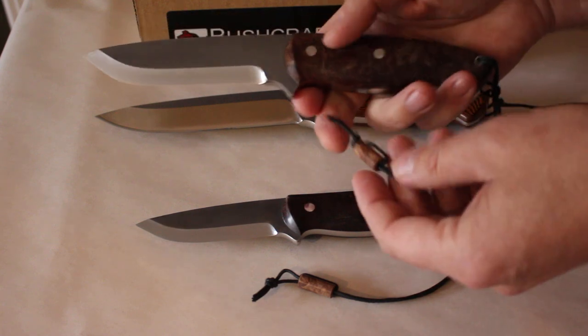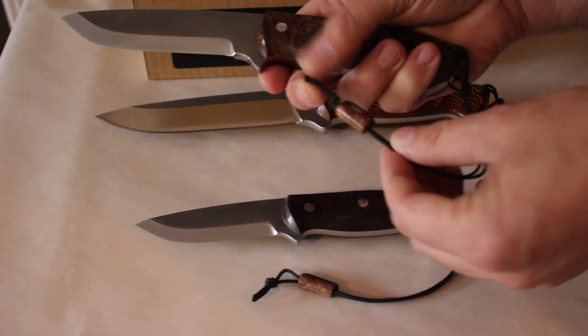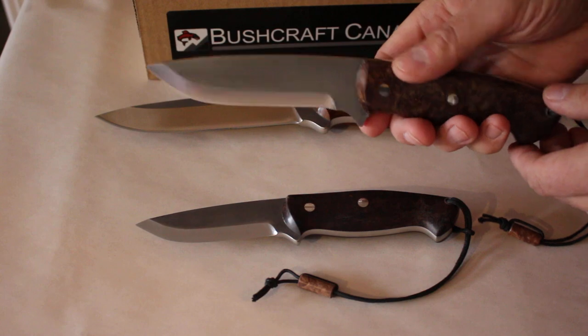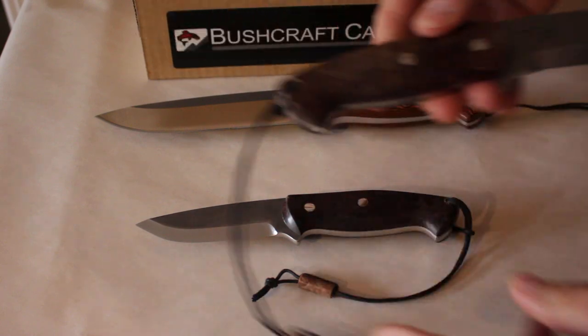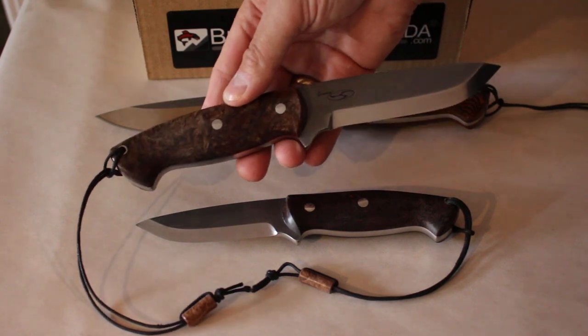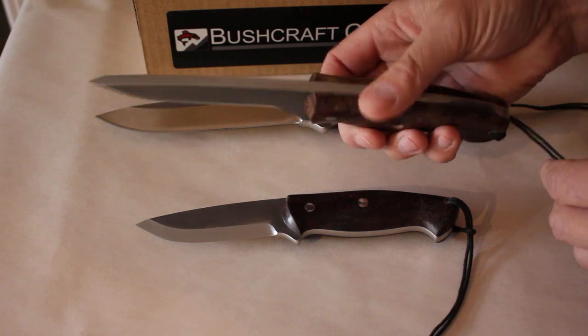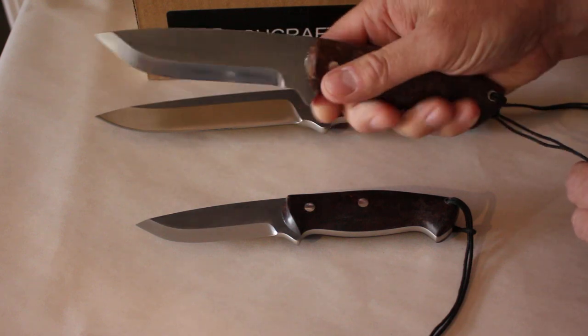A nice little feature Seth does — whichever handle material you use, he often puts a bead on the lanyard of the same material, which is nice. Again, a great knife. Scandi grind, 60 HRC — beautiful bushcraft, hunting knife, survival, outdoor, all those kind of applications. Really good quality knife, and the balance on these knives is always really excellent.